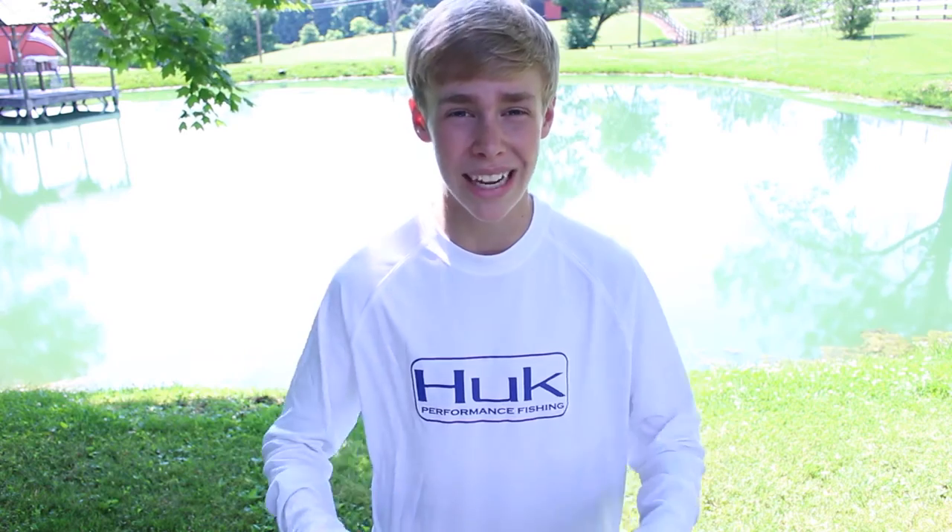You guys need to check them out. Listen to me — I'm not sponsored by them. I just love this product, and I'm helping you guys out by recommending this product so you won't get sunburned. In all seriousness, this product is amazing. You guys need to check it out, and you look a little more stylish too.